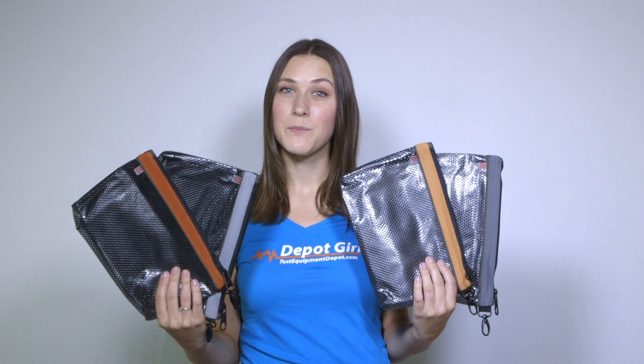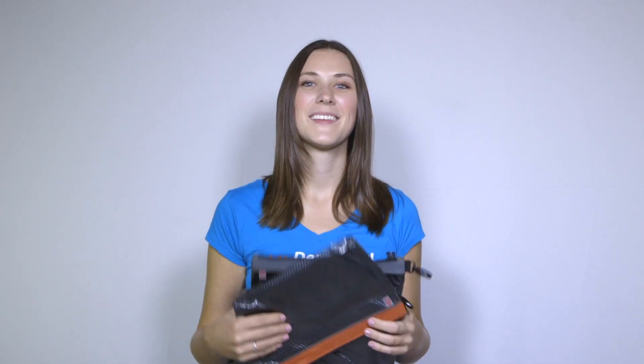For more information on the Veto Pro Pac PB4 Parts Bags, click on the link in the box below. Thanks for watching another video by Test Equipment Depot.